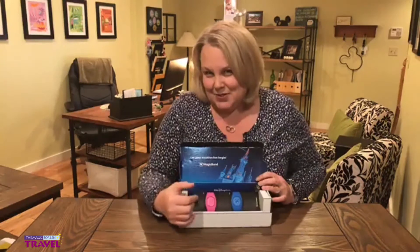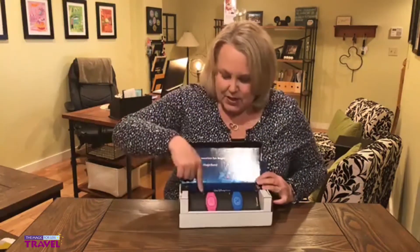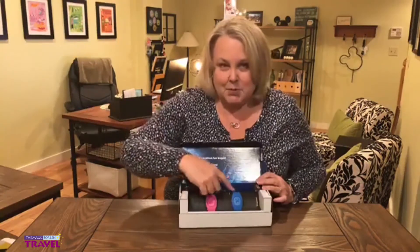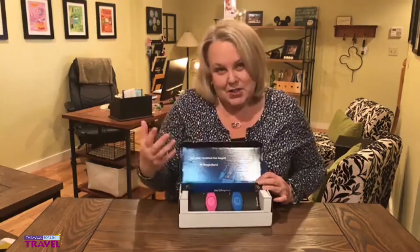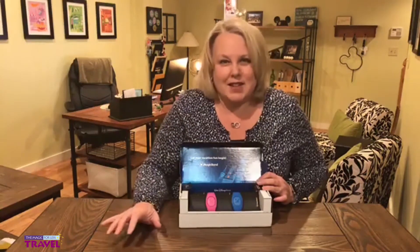The Magic Bands look a little different too if you haven't had a Magic Band in a while. You can see here they're personalized with the names that we chose when we made the color choice and things like that with our Magic Band.